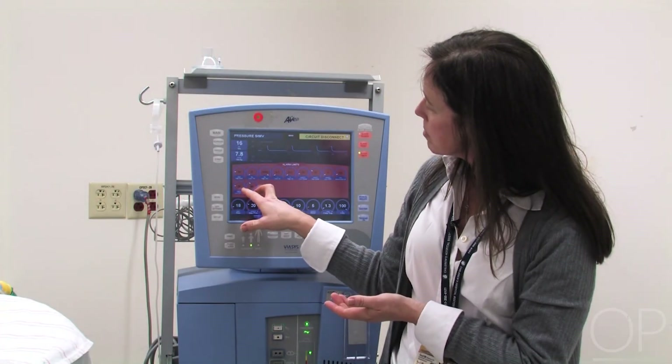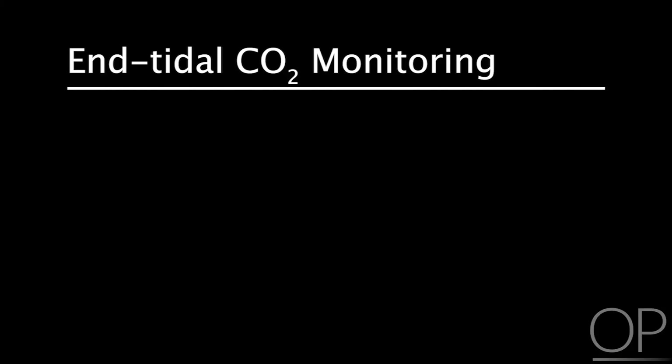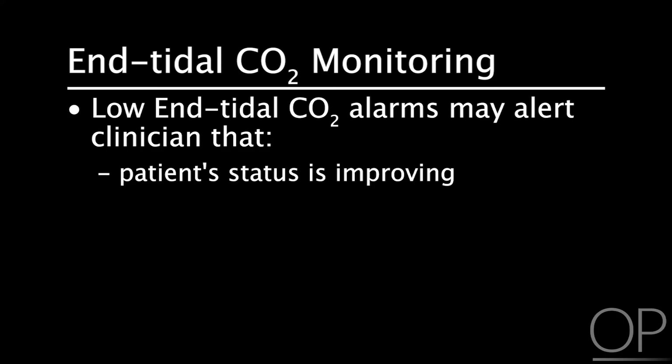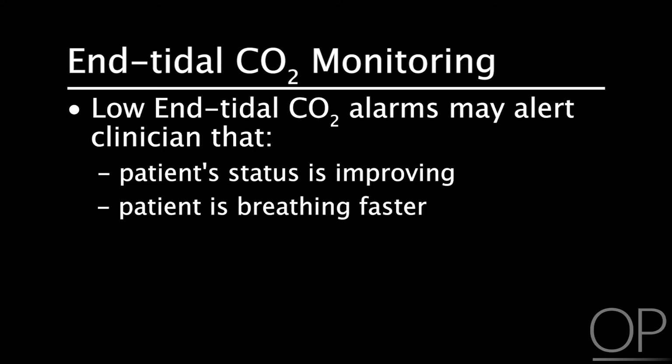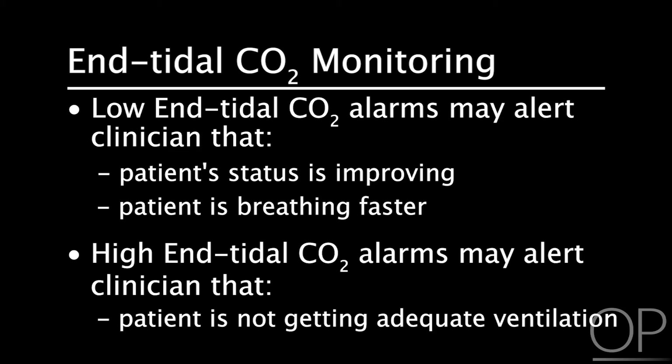The other two alarms I set are low End-Tidal CO2 and high End-Tidal CO2. A low End-Tidal CO2 may alert me to a situation where the patient's status is improving or they're breathing faster and their End-Tidal CO2 is a little bit lower. Or if they're not getting an adequate amount of ventilation and their End-Tidal CO2 rises, I would want to know that as well.